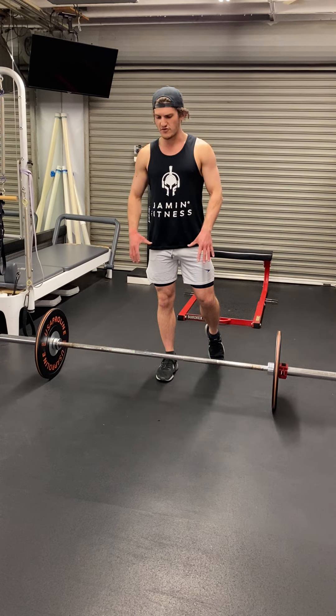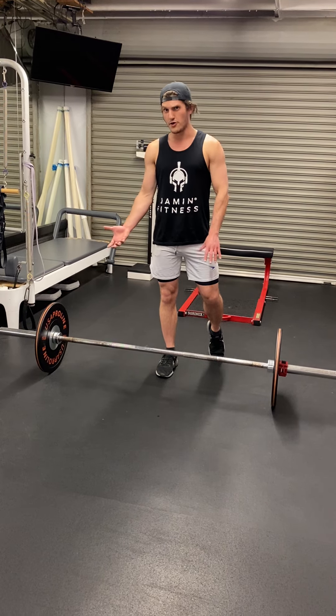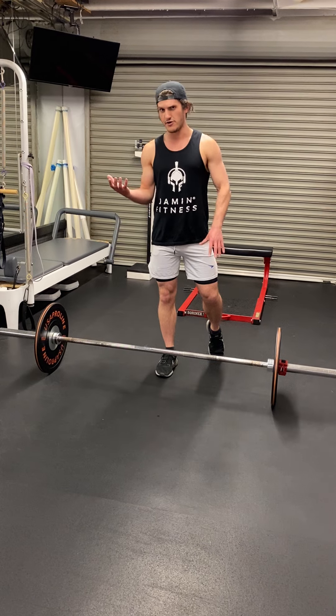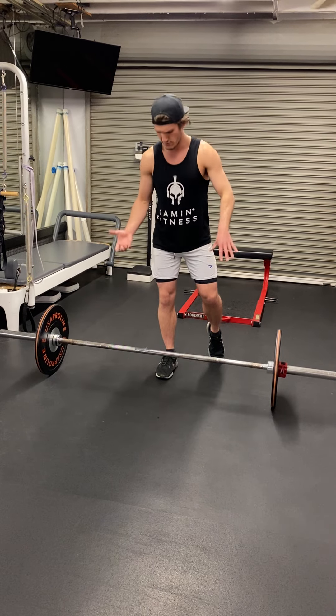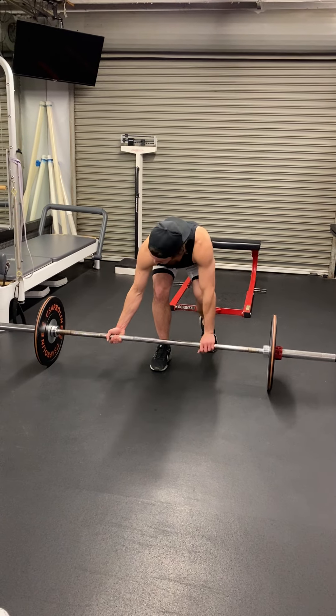Now we want to make sure we grab this evenly. You can go double over or over under. I'm actually going to go under over for this — dominant hand under, we can go over. Bring the weight closer to you and make sure it's even on both sides.